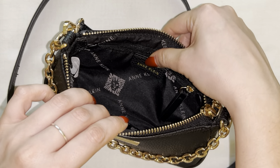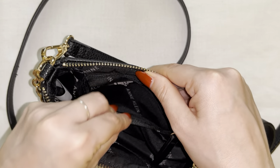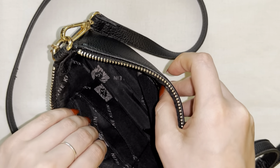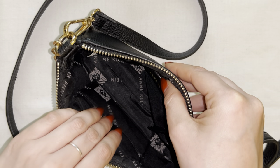So this is what the interior of the bag looks like. We just have this standard zipper pocket as you guys can see right here on one side, and then we also have two little mini slide-in pockets here on the side.